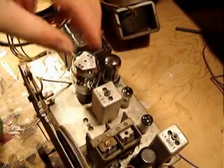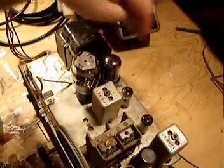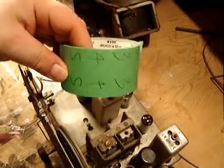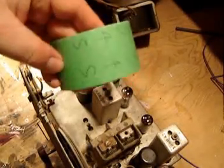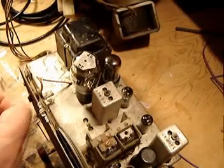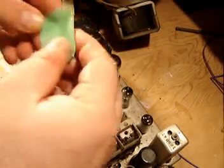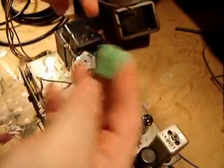Before I start pulling things out, I have a pretty bad memory and I can't remember exactly which tube goes into which place. So what I like to do is take something like this — just some plain old masking tape. I'm going to pull each of these out, label the spot, and also label the tube.